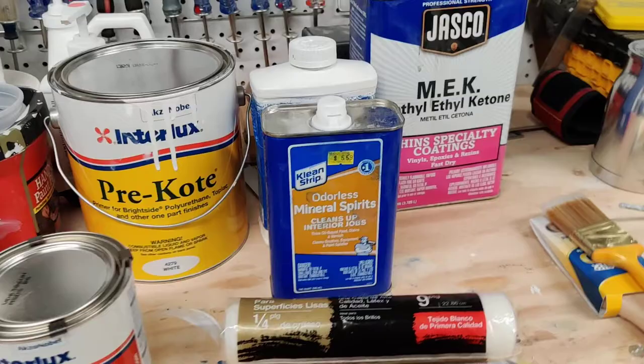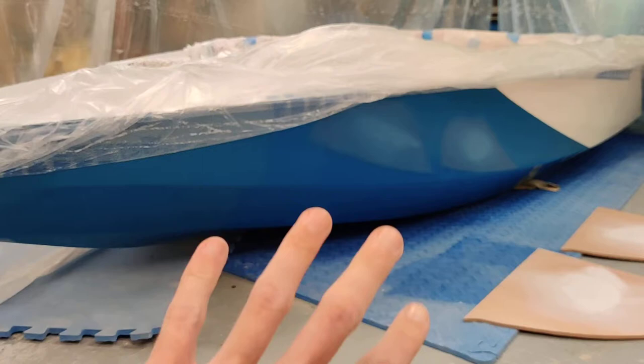I am not an expert by any means — this is my first time using this type of coating. This is a one-part polyurethane coating, and it worked out really well overall. This is just a brushed-on, rolled-on, rolled-and-tipped coat, and I think it looks pretty well all things considered.